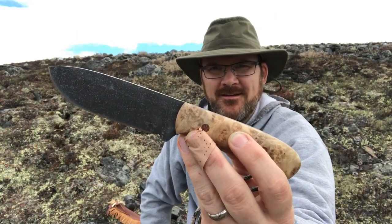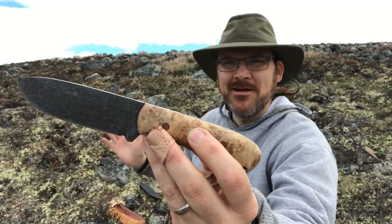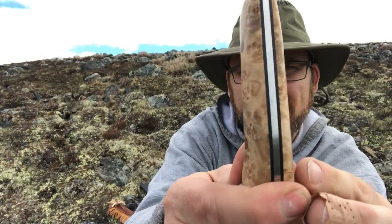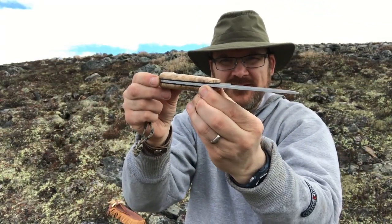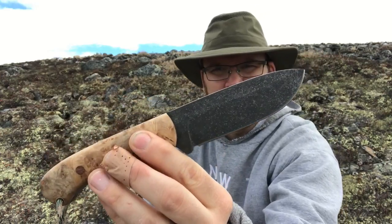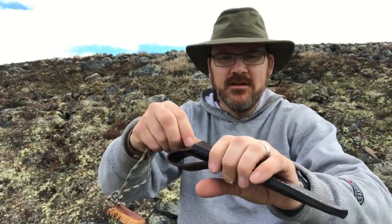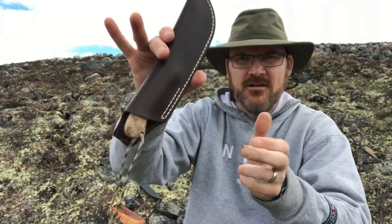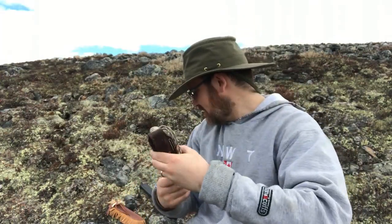This is one of my Esker models — showing you the Esker behind an Esker, how cool is that. It's got some black liners as you can see, and it's just a handy, beautiful little knife. Very proud of it, and it fits really well right in the sheath with a good grip.